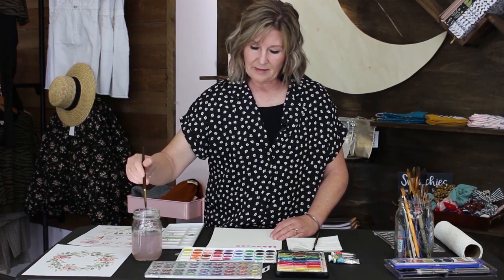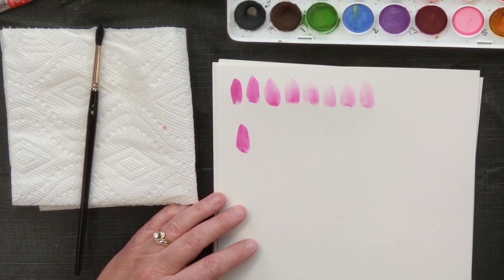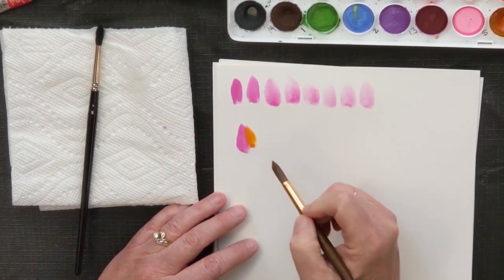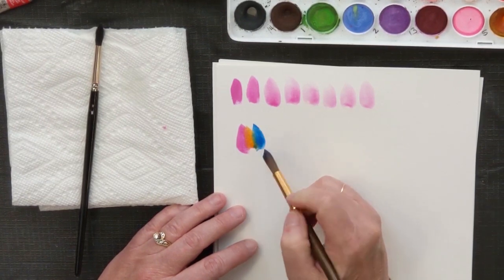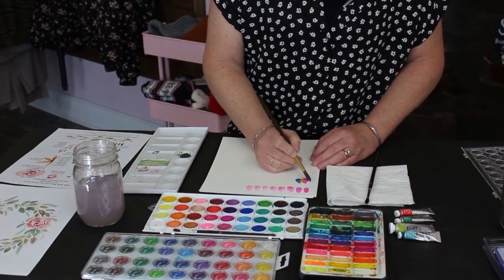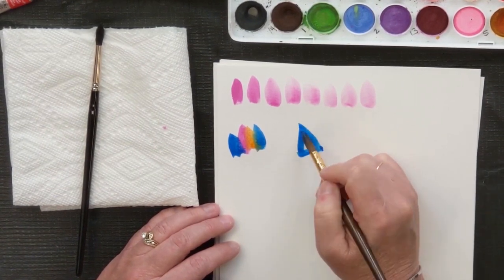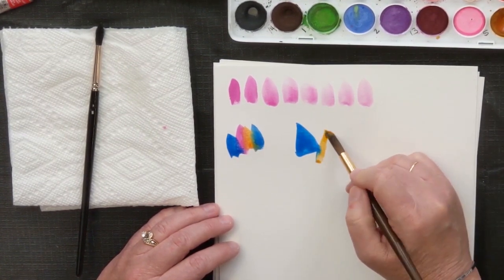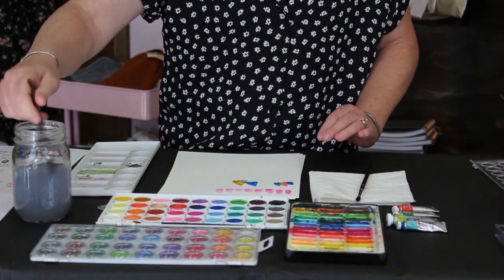Another fun thing is blending the paints together. I'll use my pink again, put down some pink, and then let's do a yellow. You can put them next to each other and let them bleed into each other — it's fun. Or you can do triangles or squares. See how it bleeds right there — it just helps you get a feel for how watercolor works.